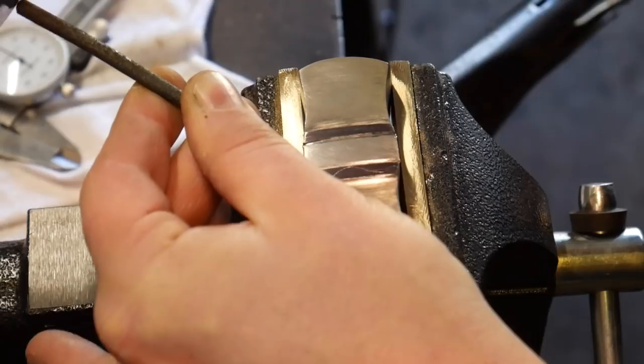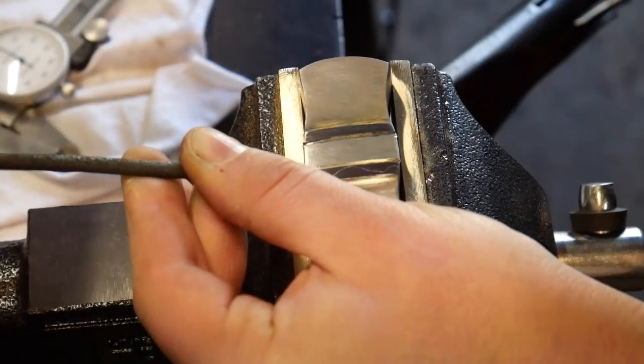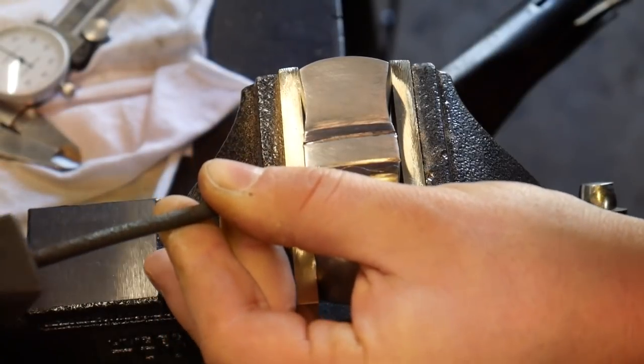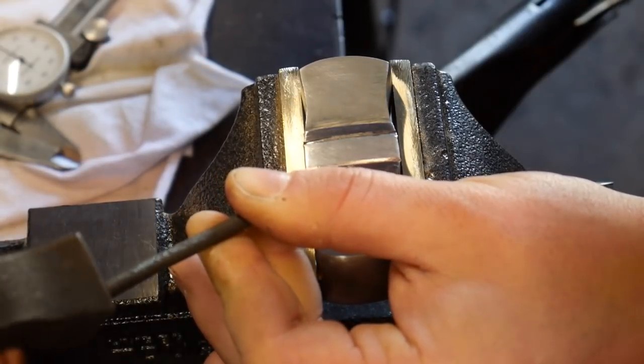I am fortunate enough that I do not have to use magnification to see this. Don't be hard on yourself if you need to use magnification — this can wear on the eyes after a couple hours if you're getting very elaborate with it, and magnification can certainly help with that.